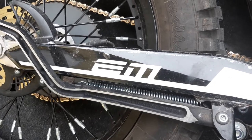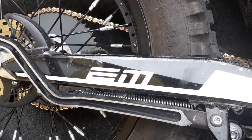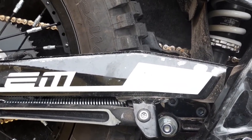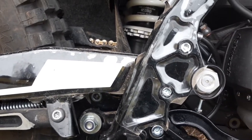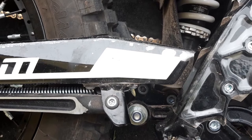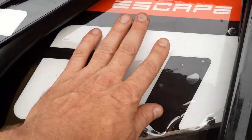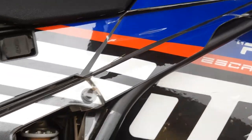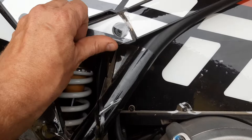I will post the link under the video to show you this foil. It's kind of expensive, but it does the work really good. I have a very strong one for these areas and a little bit cheaper, but still very good for the big areas.